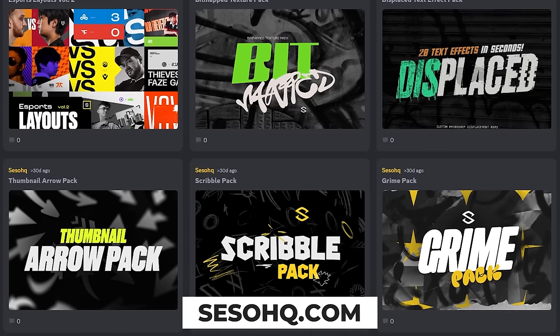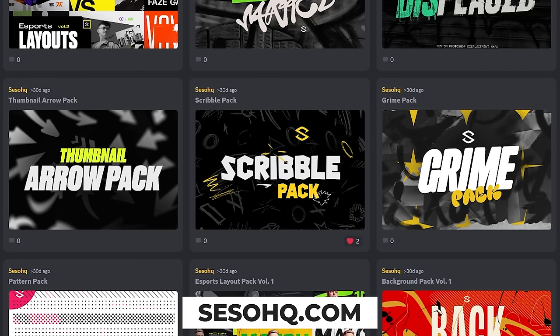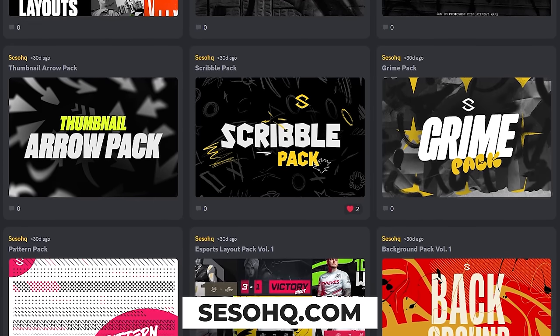You guys obviously enjoy when I do these redesign poster breakdown series, so let's go ahead and do two more right now and just have some fun. Don't forget to check out the Everything Pack — all 28 of my custom made products in one purchase, plus all future products free.